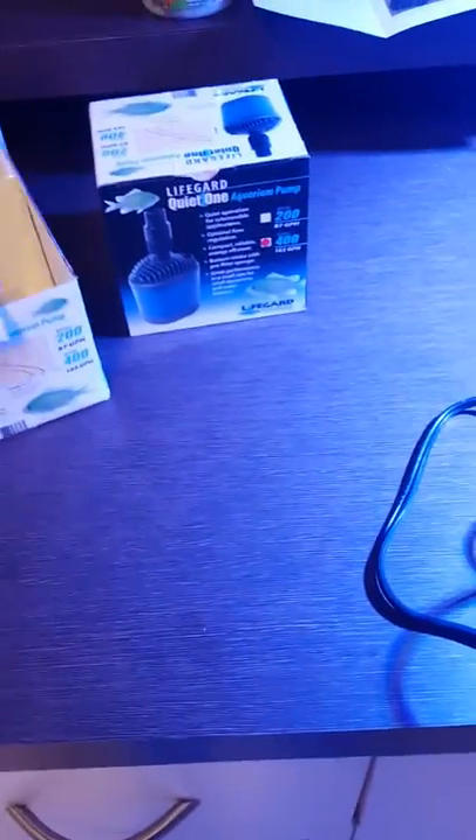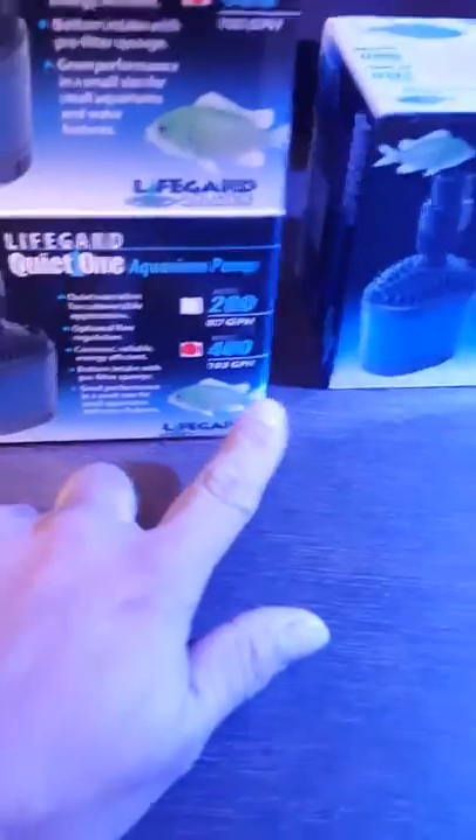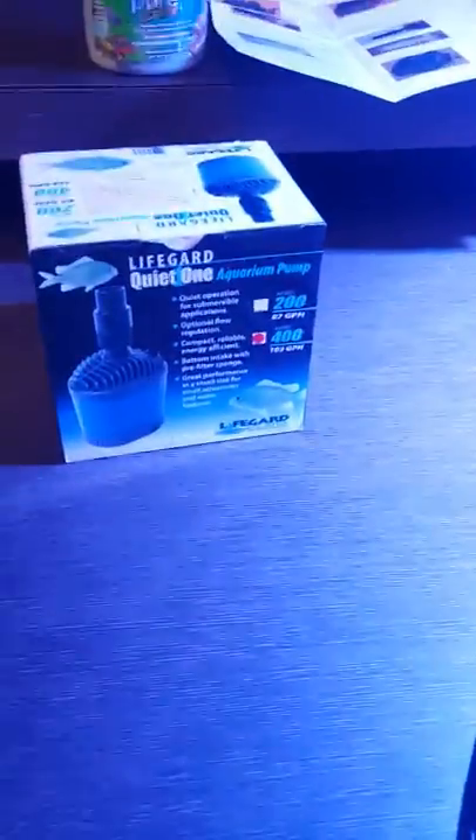Hello, I'm back with another video — part 3, or I should say the third update. I went ahead and got two Quiet One lifeguard aquarium pumps. These are the 400s, rated at 103 gallons per hour. I got two of them — this is a brand new one still unopened.